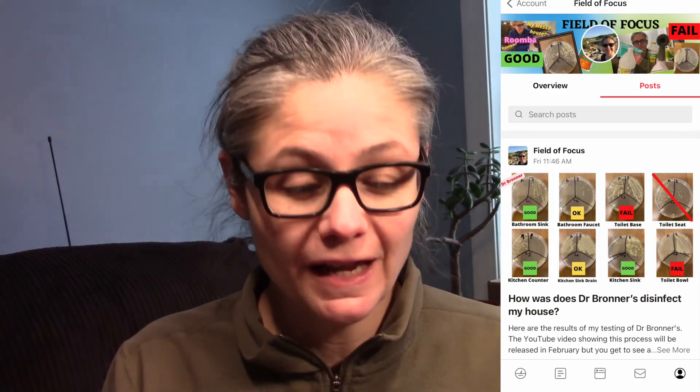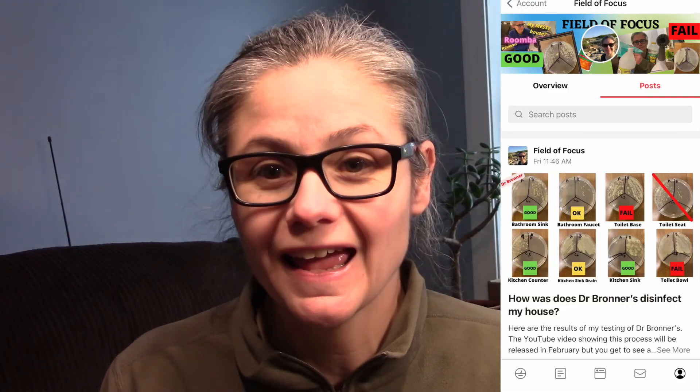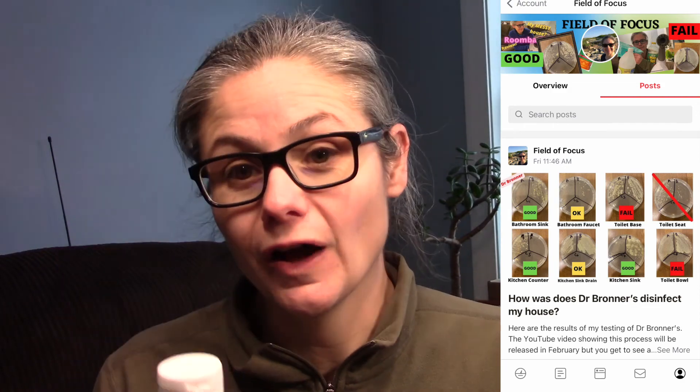Thank you to B.V. Armstrong for suggesting I give Dr. Bronner's a try — I really enjoyed this one. I have about 15 viewer requests in queue right now, and a couple include using Dr. Bronner's in homemade mixtures, so stay tuned. If you want to see results before I edit and post them on YouTube, join my Patreon page where I put results in real time. Today is January 7th and these results are on my Patreon right now. Thank you for watching — please remember to like, share, and subscribe. Happy cleaning!